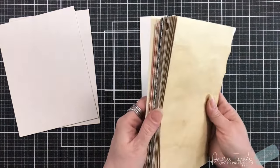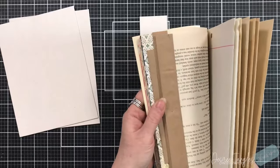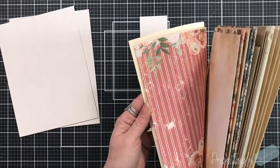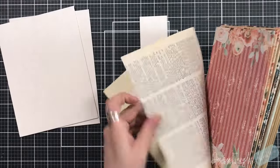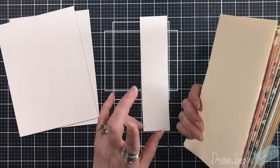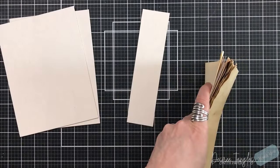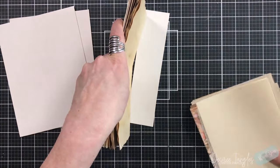I already pulled my papers, so I have a mixture of coffee-dyed papers, old lined papers, hinged book pages, a bag, my digital collection that I chose, dictionary pages, and a piece of ivory copy paper that's been folded up. So that's one thing that's a little different. We're going to have a signature on one side of the hinge and a signature on the other side.